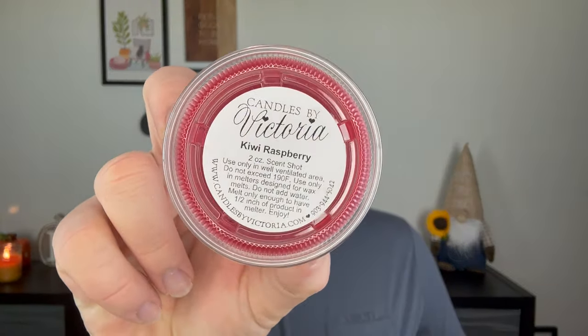I got a six-pack of her 16-ounce country jar candles. They have the Candles by Victoria sticker on top and they're just a ball jar, one-wick candle. I'm actually burning one right here — pumpkin pecan waffles, which I am loving. I did a six-pack in some fall fragrances just to have for the season. I ordered a couple of scent shots, and then I ordered four of the really big candles. Every order from Candles by Victoria comes with a free scent shot, and mine was kiwi raspberry.